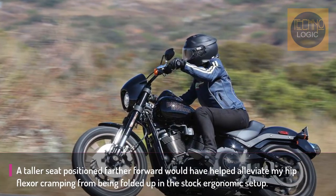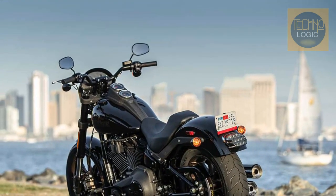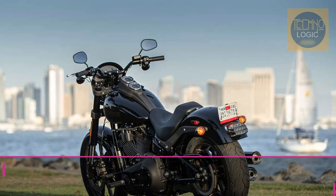It's overflowing with badass attitude and has few flaws aside from its $17,999 price tag. If you're looking for a premium cruiser without saddlebags, the Lowrider S is definitely worth a look.